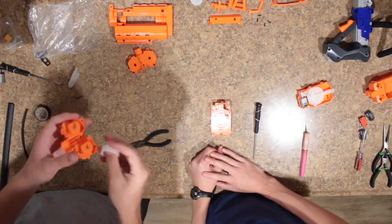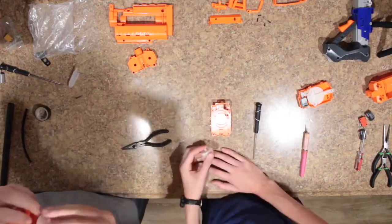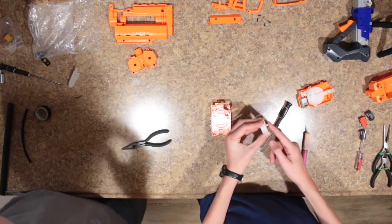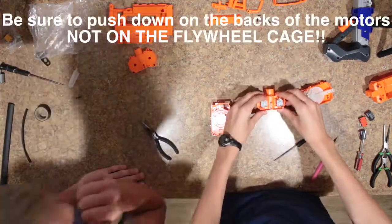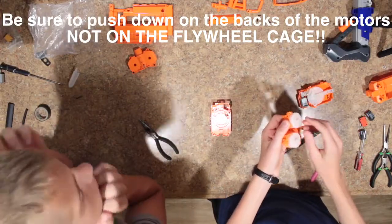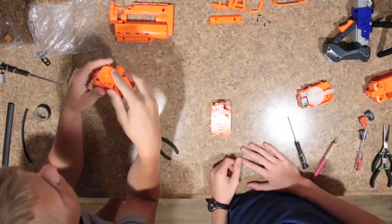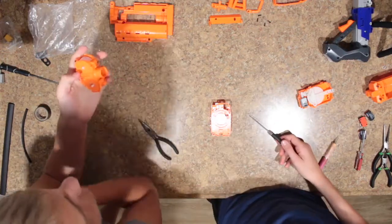Once you get both your motors on there, you can go ahead and put your flywheels on — just make sure they're even. We suggest just pushing the flywheel down to the very end of the shaft. Put both flywheels on and push them down to see how far you can get them. Ours are not quite aligned to the end, but we think that's going to be okay. Once you put flywheels and motors in, you can put the top half of your flywheel cage back on and set it aside.